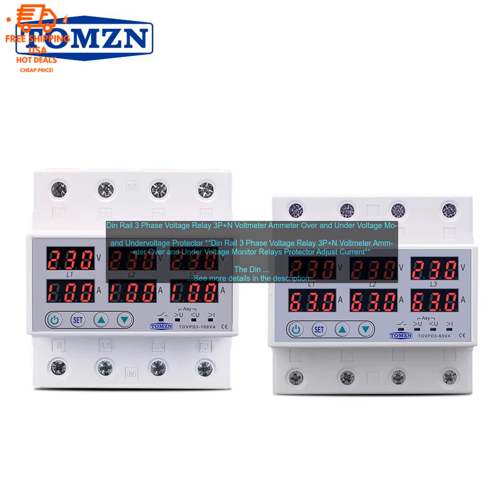The relay also includes a voltmeter and ammeter so you can easily monitor the status of your electrical system. This relay is easy to install and use — it can be mounted on a DIN rail and does not require any special tools or expertise. The relay is also compatible with a wide range of electrical systems.